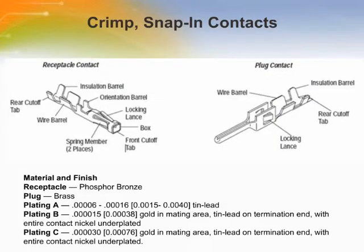The contacts are available in loose piece for terminating with manual handheld tools, and in strip form for terminating with semi-automatic or automatic electrically powered machines. The contacts have locking lances that will engage the housing retention shoulder in either contact orientation and prevent backing out during mating of the connector.